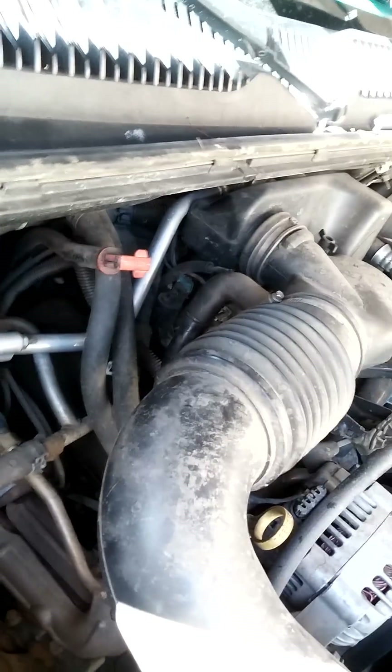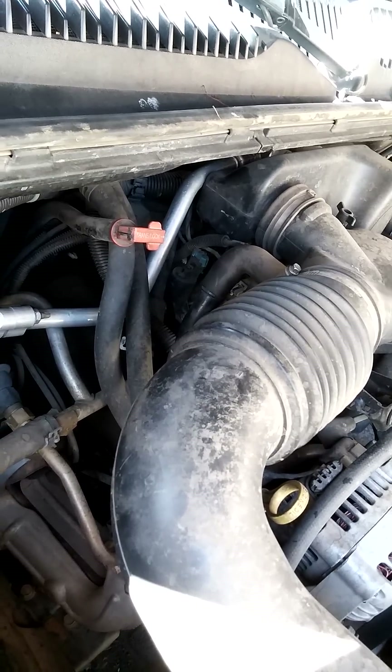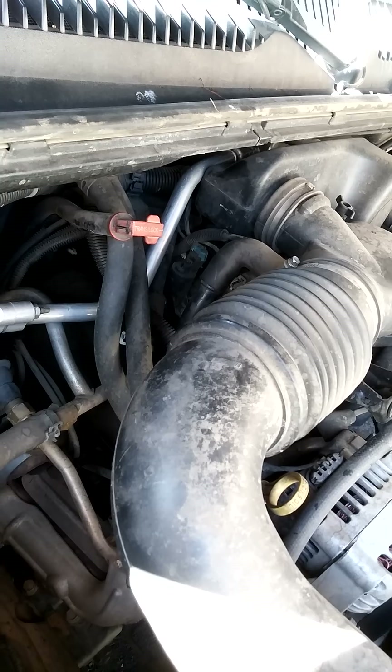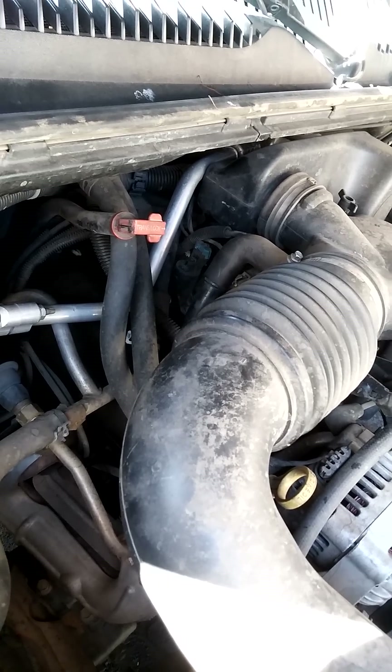Again, this is a V6. On the V8 it's in a different position, so that might not be a common problem with the V8. This is a V6 — P0442, small leak in the evaporative emissions system. Thank you.